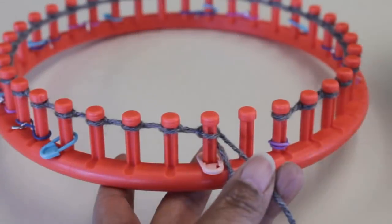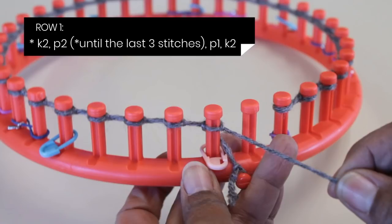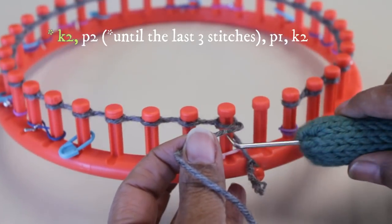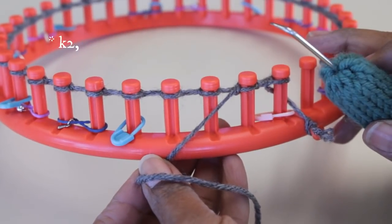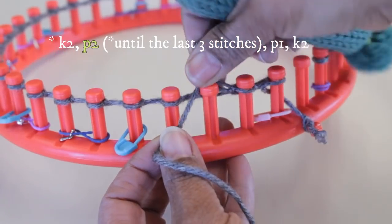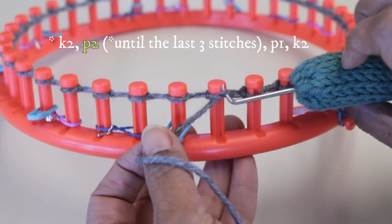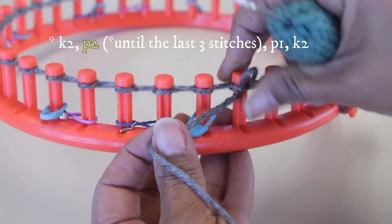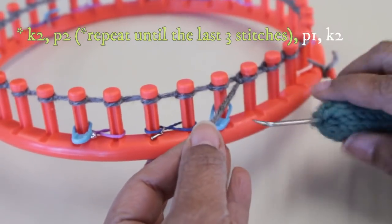For row one, you're going to knit two, purl two until the last three stitches, basically repeating knit two, purl two. You do the knit two with a half wrap — I'm using a flat stitch here, they're interchangeable for me. Then we go to two purl stitches: put your yarn under your existing loop, scoop it up, create a new loop, take the old loop off, put that new loop on, and pull on the working yarn to tighten. Do two of those.